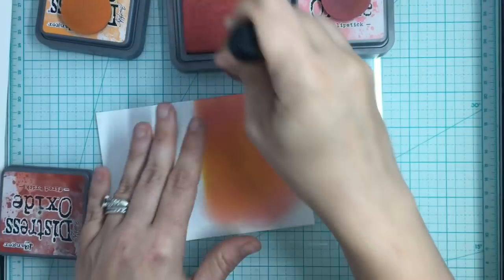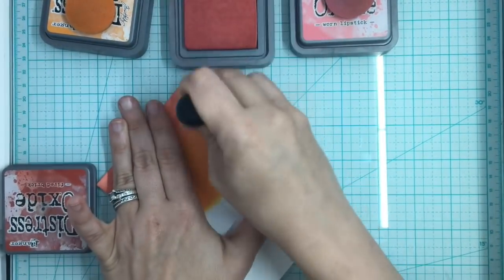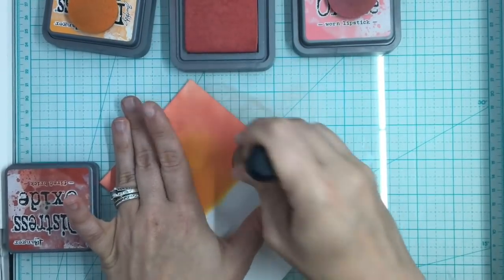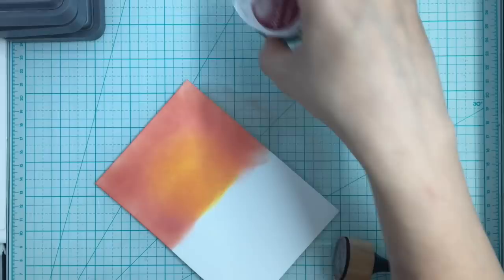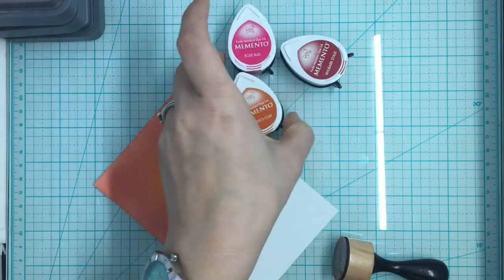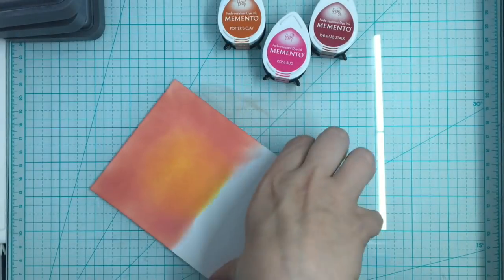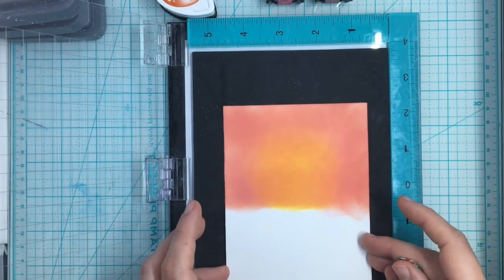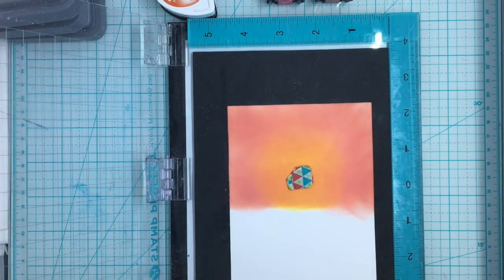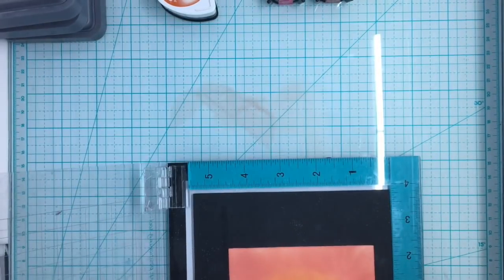I'm not too concerned about the ends of this panel because I'm going to end up die-cutting this out to make a cameo circle on my card, so the outside layers are not going to be a problem. Now I'm going to do my water in Potter's Clay, Rosebud, and Rhubarb Stalk in Memento ink. I wanted to go in the reds this time to show that you did not have to do blue.